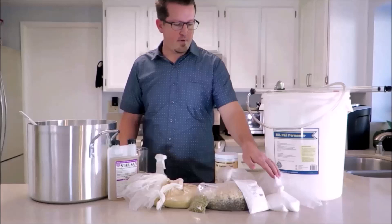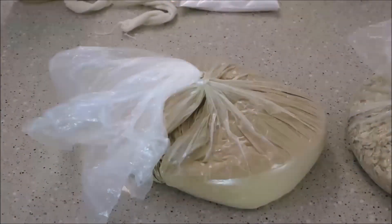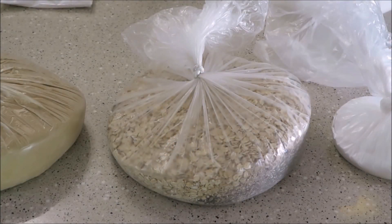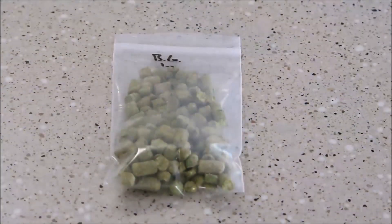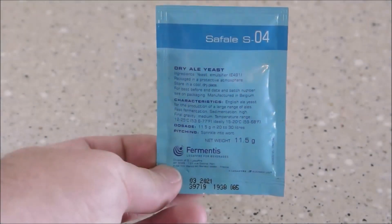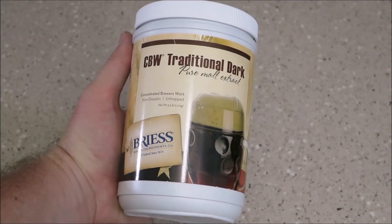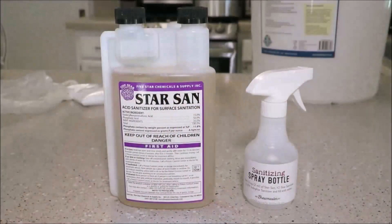We're going to make a basic oatmeal stout, so let's look at all the ingredients. For this recipe we'll need three pounds of extra dark dried malt extract, one pound of oats, ten ounces of dark chocolate, twelve ounces of two-row pale, six ounces of victory malt, half a pound of maltodextrin, one ounce of brewer's gold bittering hops, a packet of yeast, and since we are not doing an all-grain brew, 3.3 pounds of light liquid malt extract.